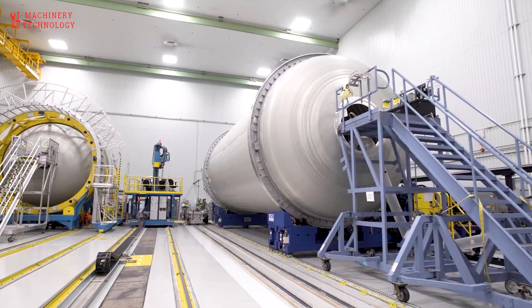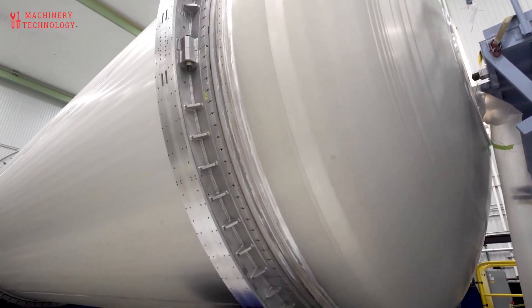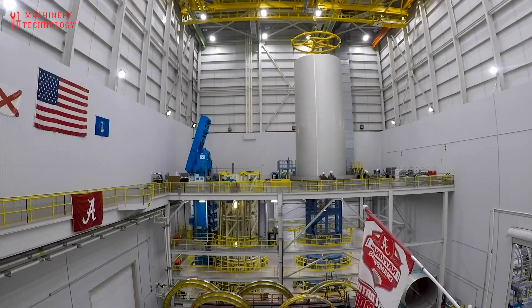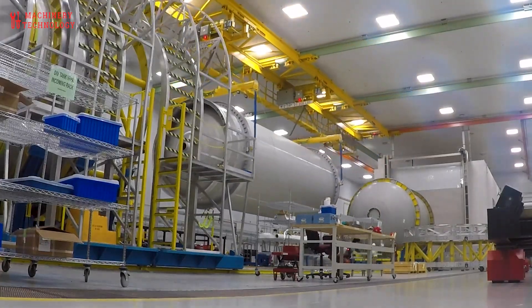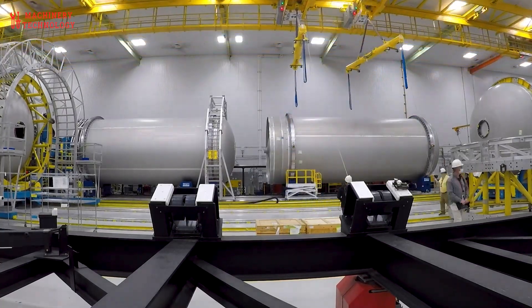Surface Preparation and Protection: Anodizing and Ultrasonic Inspection. Before assembly, the formed panels and other aluminum structures — such as domes and rings — are thoroughly cleaned, etched, and anodized. Anodizing thickens the natural oxide layer on aluminum, significantly increasing corrosion resistance, particularly vital for exposure to cryogenic propellants like liquid methane and liquid oxygen (LOX).